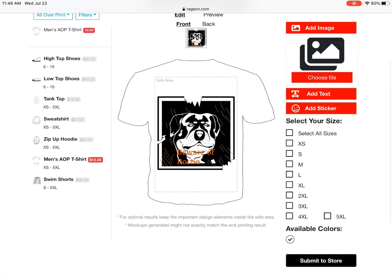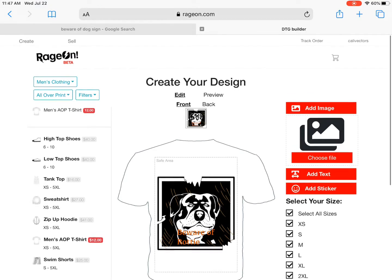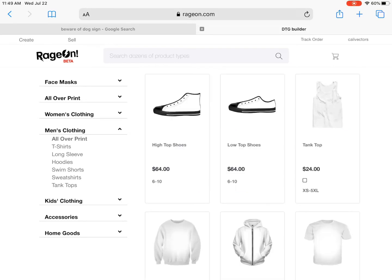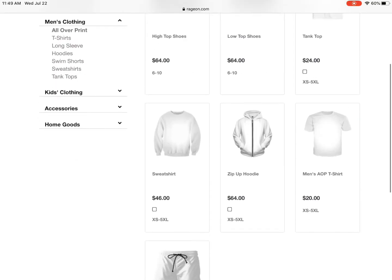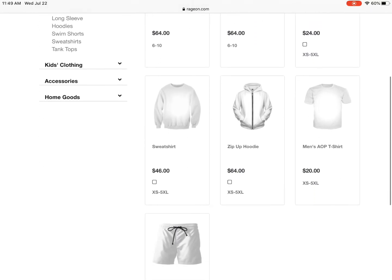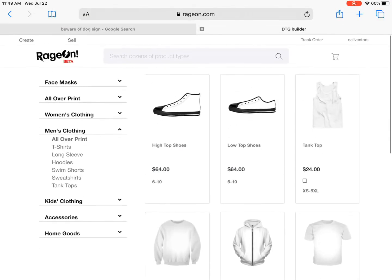This isn't the all-over print shirt I wanted — I wanted one of the shirts that had a square, a limited square for you to print on. They also have an app — it's just called Rage On app and you can literally just take pictures and put that on a shirt. It's really that simple.